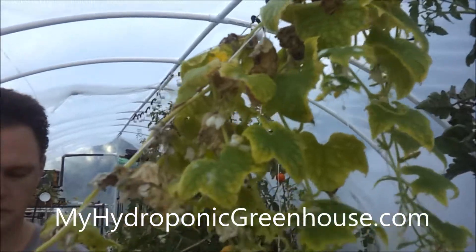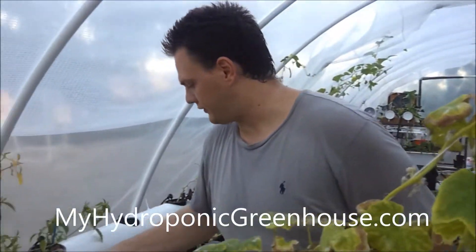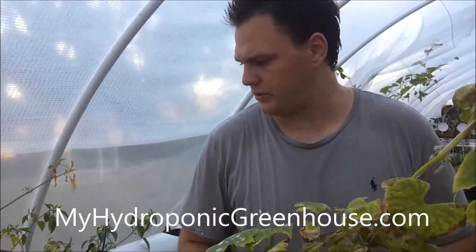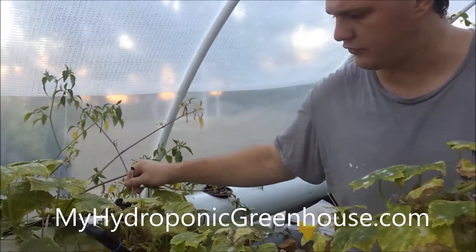I'll take you guys down and show you how we do the melon plant too really quick and kind of an introduction to that. But that's the easiest way to pollinate your cucumber plants and to get fruit where you don't have bees.